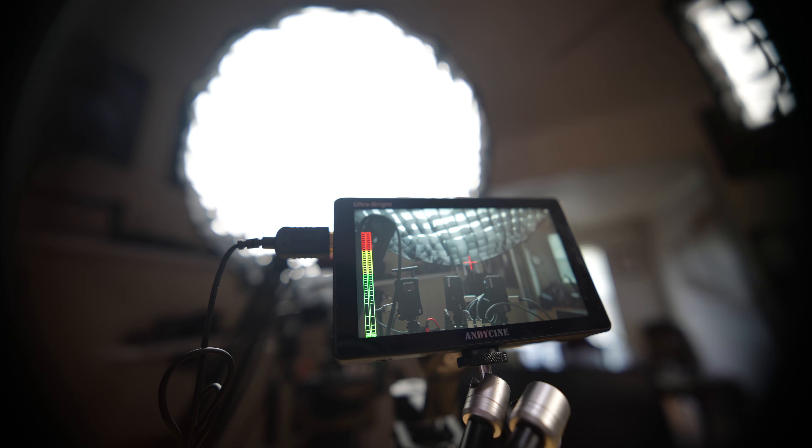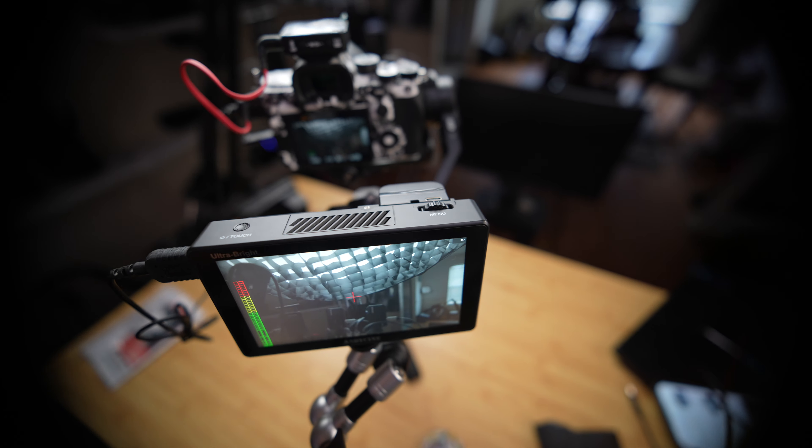The people over at Andycine reached out to me and they are sponsoring this video, but they did not see this video before I posted it. They sent me a monitor that I think I've really fallen in love with. Let's get into it — this is the Andycine 5.5" 4K C5 HDMI touchscreen monitor.